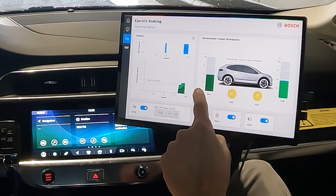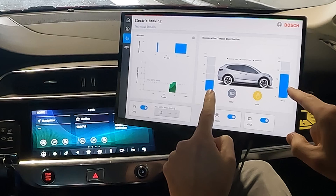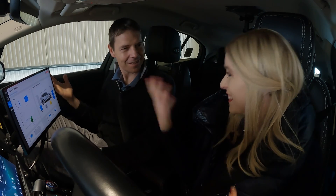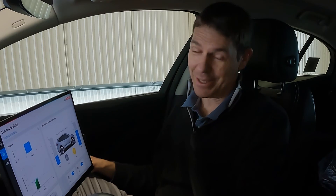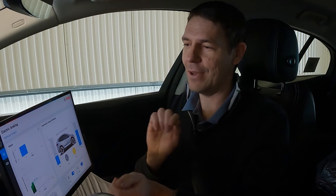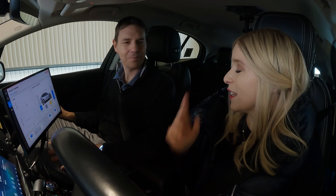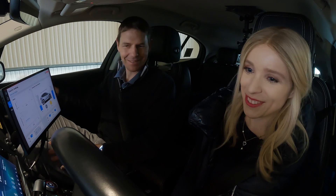Pay attention here — we still have electric torque. Now we are blending to the hydraulic torque. Did you hear anything? No. Did you feel anything? It was like magic — but it's not magic, it's incredible technology making everything work together, handling the handovers seamlessly. Let's get going — you mentioned there's another thing we want to do.